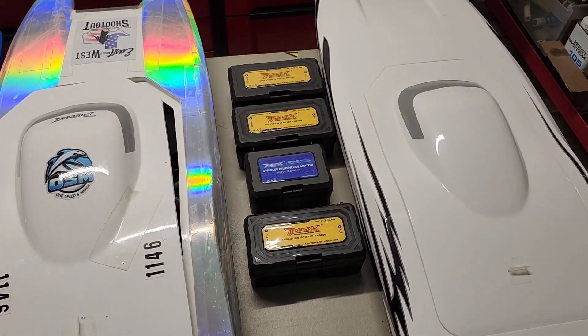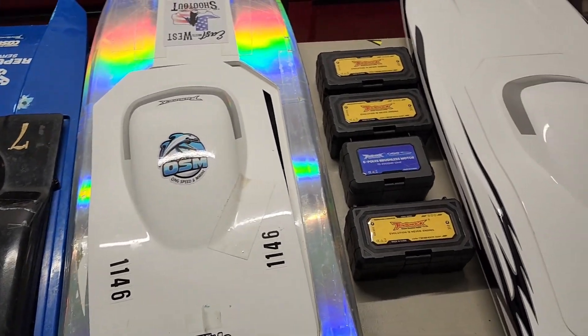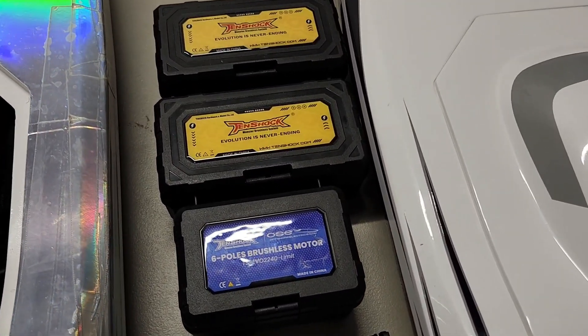What's up y'all, just a quick update on my p-cats. We're about halfway through the season and just wanted to give a quick little update on these 10 Shock motors, which are doing great by the way.